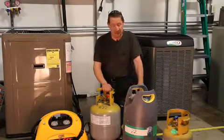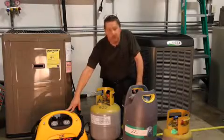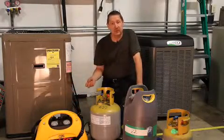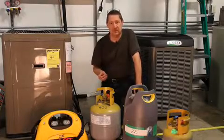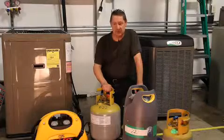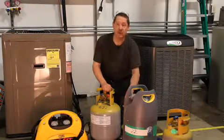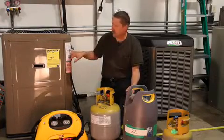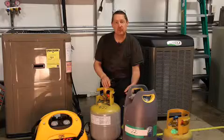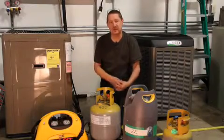When using recovery machines, become familiar with how to use it. Usually we are pulling liquid refrigerant out first, then we're pulling the rest in vapor form. When we put it into a refrigerant recovery cylinder, we want to weigh that so that we know how much came out. Then look at the nameplate and make sure that we put the proper amount in, and add for the line set if necessary.